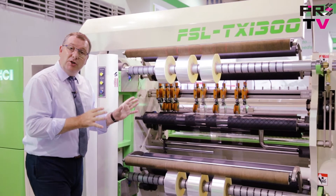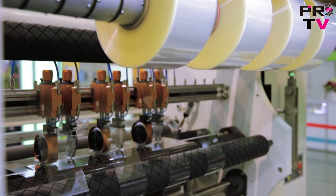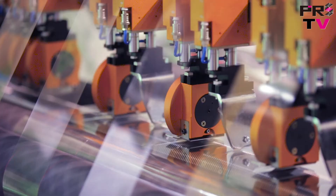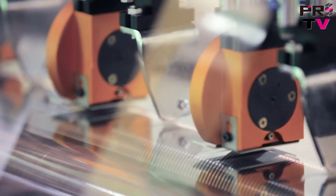If we move into the machine, we can see that the blade setup here really is quite special. We have a combination of fixed blades and circular shears — a total of six circular shears and four fixed blades, which are all interchangeable. The positions can be moved very easily to suit different production requirements.